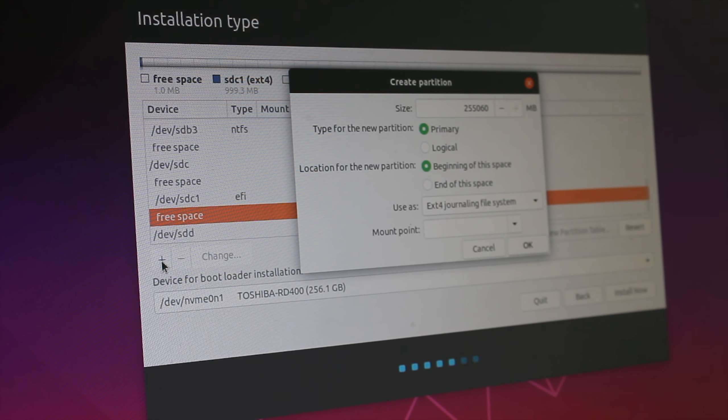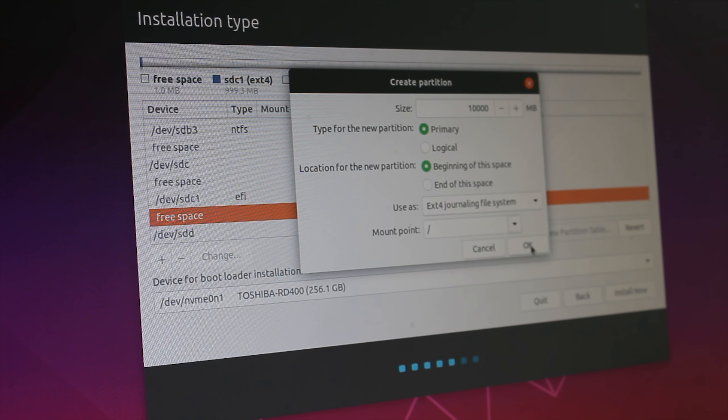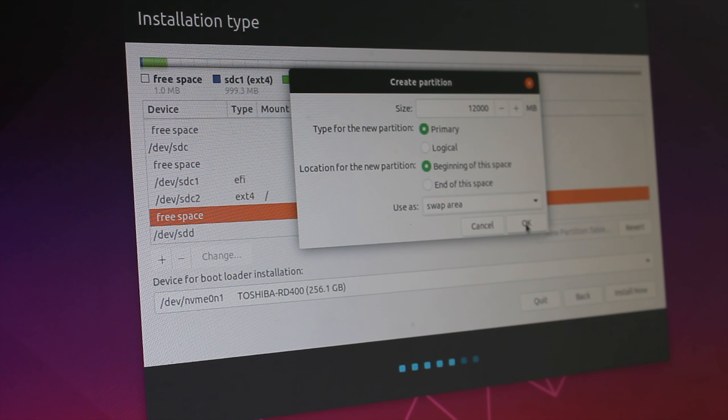Next, we're going to be making our second partition - or your first if you are using the same disk as your Windows OS. You're going to be setting this to 10,000 this time instead of 1,000, and then you're going to make sure you're using the ext4 journaling file system. Once you have this selected, you want to select your mount point as forward slash. Once you have all of these options selected, click OK. Then select your free space again, hit the plus arrow, and now we're going to be setting up our swap file. For our swap file, we're going to be setting this to 12,000 megabytes. This swap file is basically going to do the same thing as virtual memory or a paging file. Come to 'Use As', select Swap Area, and once you have everything set, click OK.